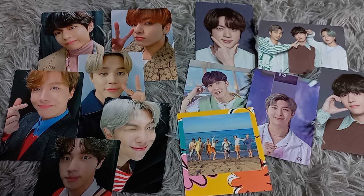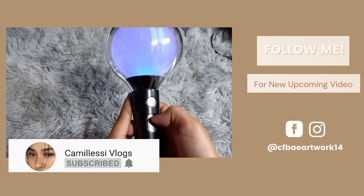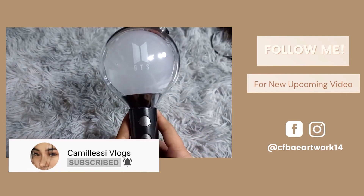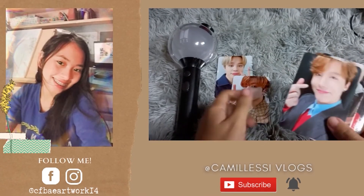This is the end of the video. Please don't forget to click like, share, and subscribe to my channel and hit the notification bell so you'll be notified whenever I post a new video. Stay safe, God bless everyone, thanks for watching, bye!